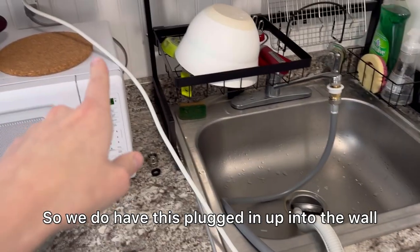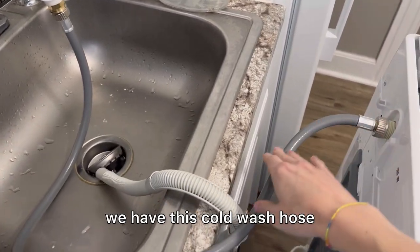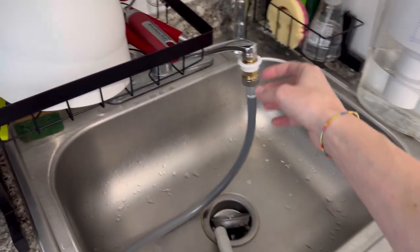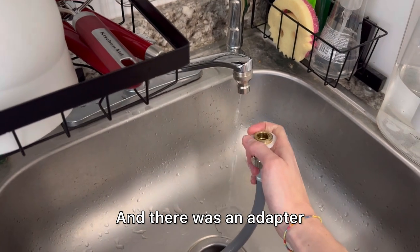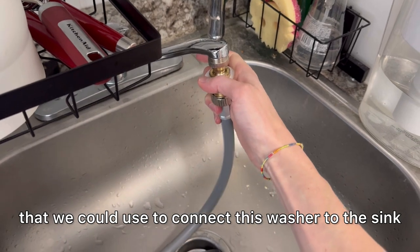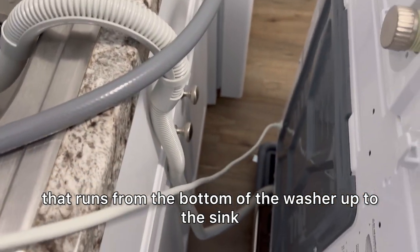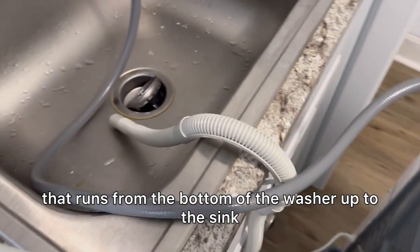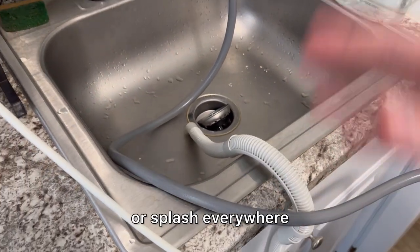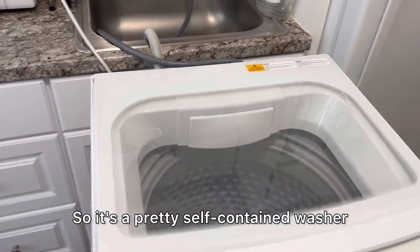We have this plugged into the wall, and if we look in the back here we have this cold wash hose that we connected to the washer and then ran it to the sink. There was an adapter we could use to connect this washer to the sink. With that hose intact, we now have this drainage pipe that runs from the bottom of the washer up to the sink — we hooked it onto the sink so it would not flail around or splash everywhere, and it just drains the water into the sink. So it's a pretty self-contained washer.